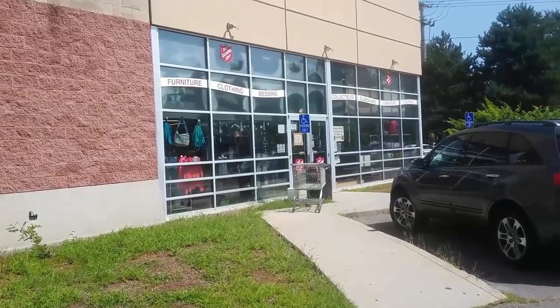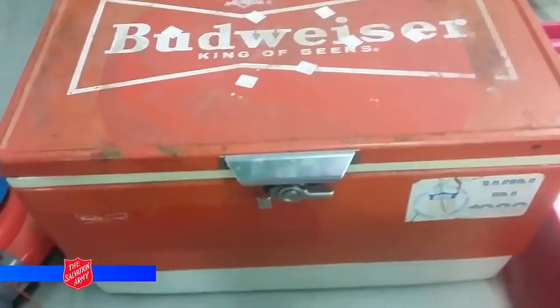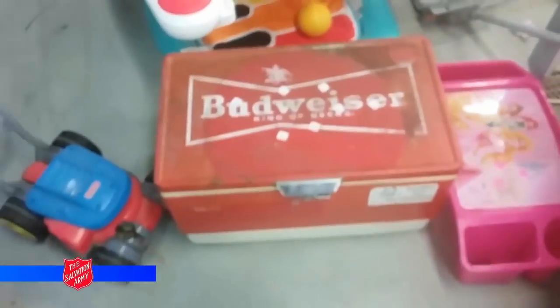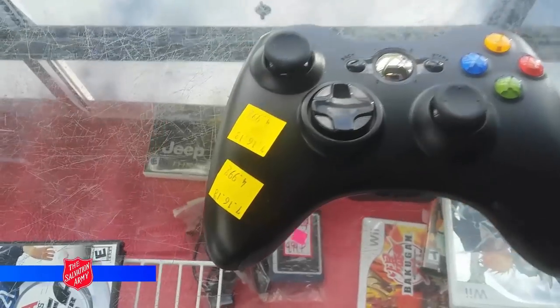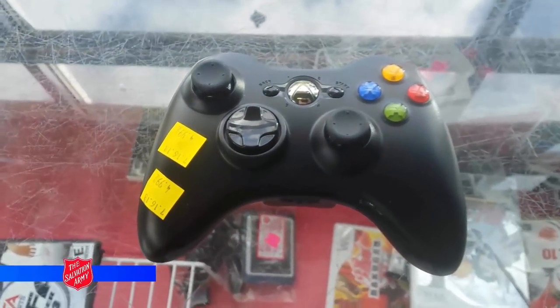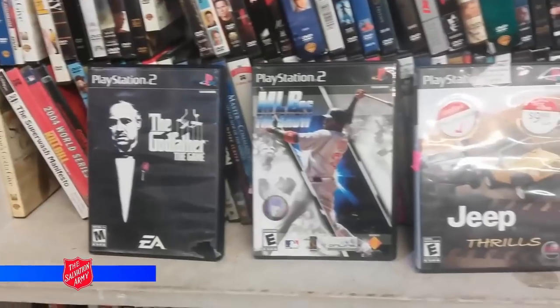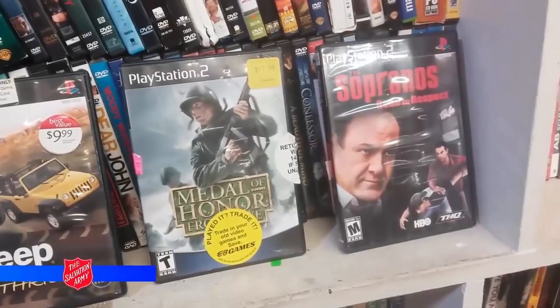Now let's see what we can find at Salvation Army. First, here's this Budweiser cooler — I have no clue what year it's from but it's metal and it's awesome. It was $60 but half off would have been $30 — I just have no room for it. Here's a black Xbox 360 controller in beautiful shape — look at the sticks. It didn't come with the back battery cover but I'm picking it up. Here are some PS2 games at $1.99 a piece, and here's The Sopranos: Road to Respect — I don't have that game so I'm going to pick it up.